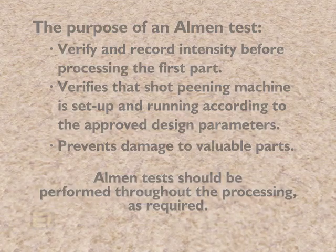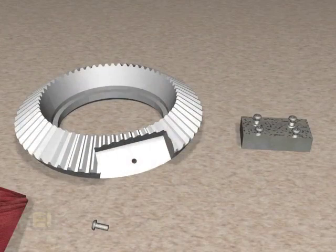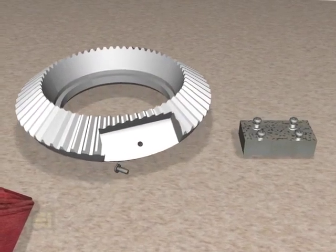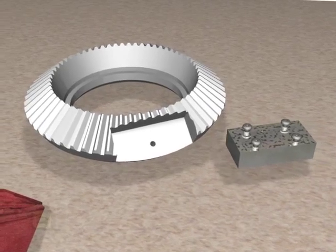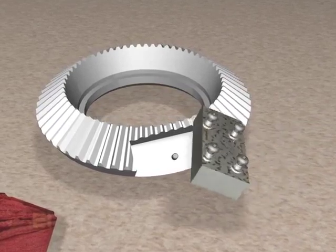Let's go through the steps necessary to conduct an Almen test. The first step is to mount the Almen holder on a scrap part or fixture. Almen holders should be mounted in locations where verification of impact energy is crucial.